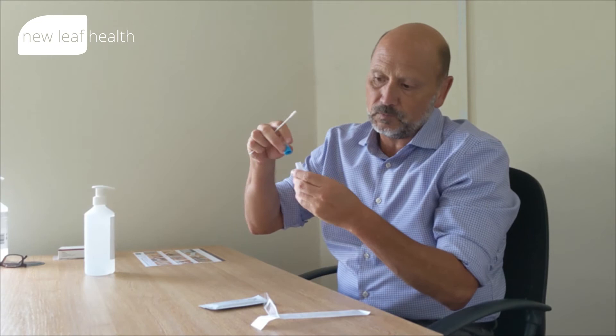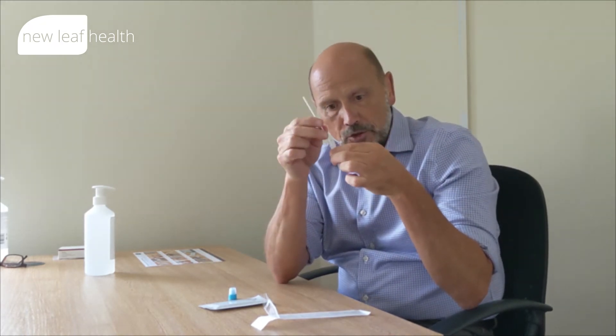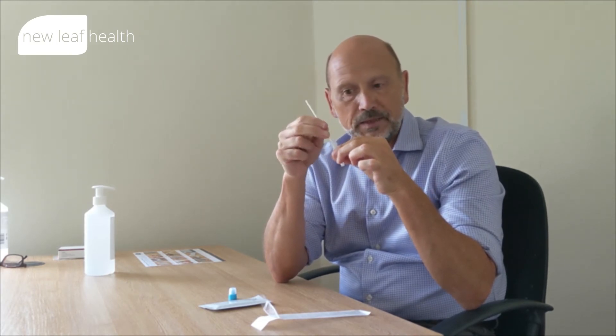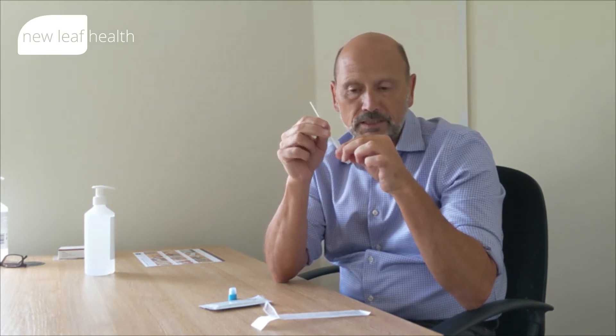So I've got my specimen. Open up the buffer extraction tube, pop the swab in, and just spend 20 to 30 seconds mixing that swab — just tapping it around the sides, then squeezing, then tapping around the sides again. Keep the swab in the solution, mixing it around. 20 to 30 seconds — don't speed this process up — and then you will have a good sample to put onto the testing cassette.